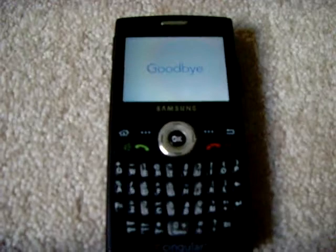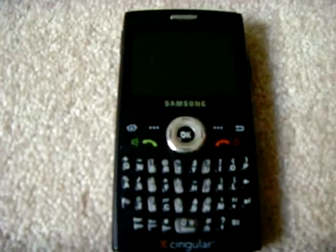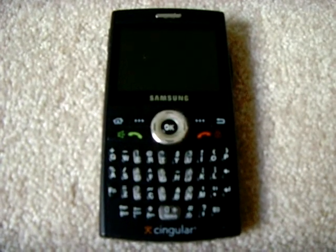But it holds a good charge — it doesn't die in one day or something. So that's pretty much it. Thanks for watching my video about the Samsung SGH i607, known as the BlackJack, on AT&T or Singular GSM networks. Thanks, bye.